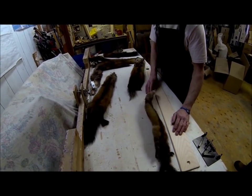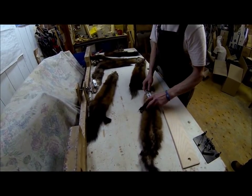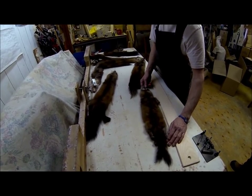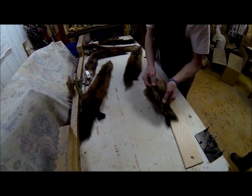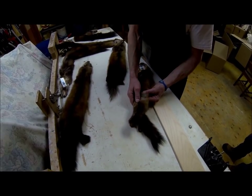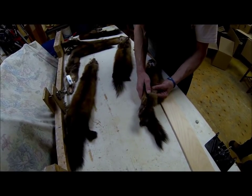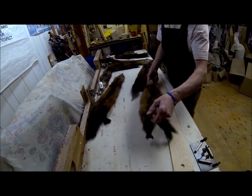Here's a pelt with extensive taint — no value there. This is what happens when the weather gets warm and belly contents start to spoil, causing the hair to slip.